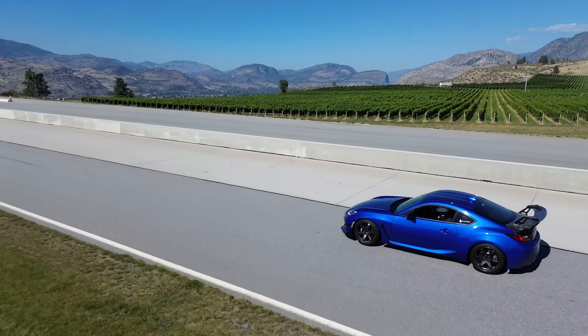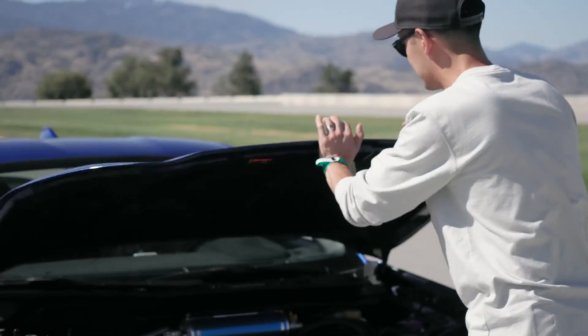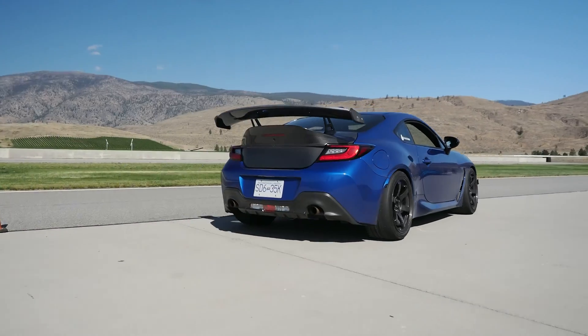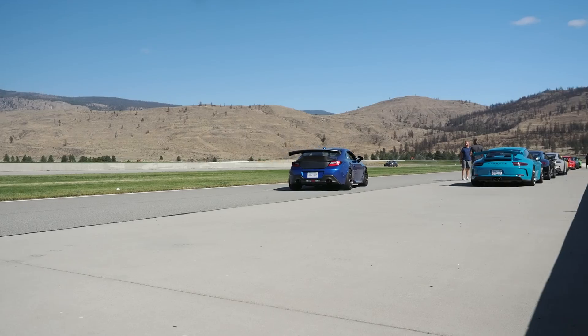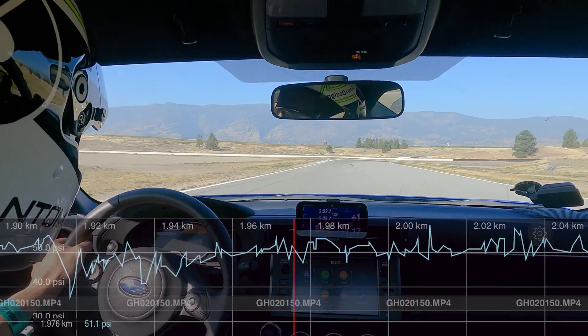The car is just coming in now. We're going to turn on the AccuSump. The valve's open and the car is headed back to the track to do another hot lap with the AccuSump active.